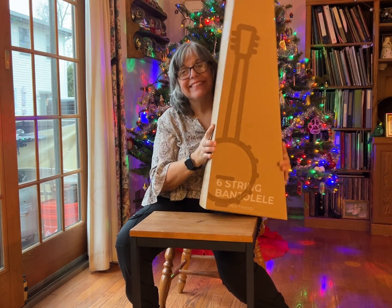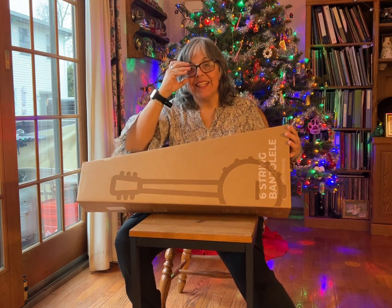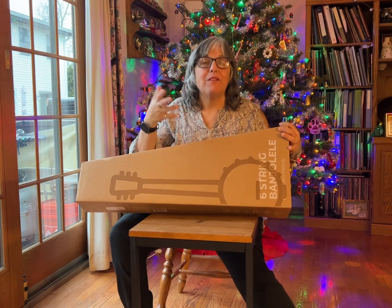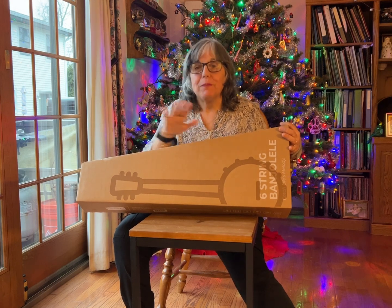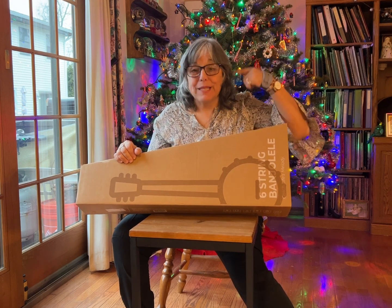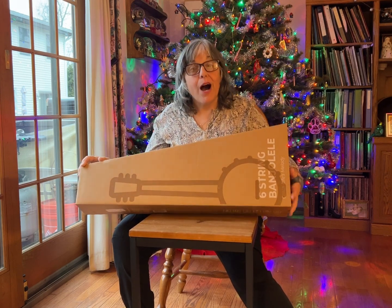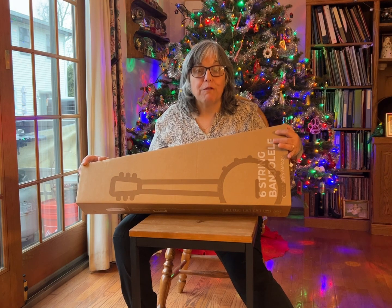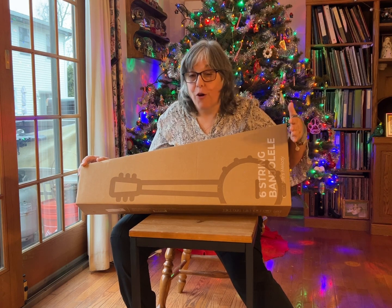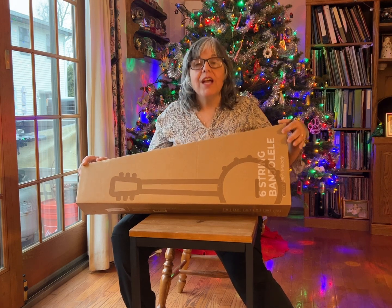Hey everybody, welcome to my channel. Today I have the second part of the unboxing I did of the six-string banjos from Van Gogh. If you haven't watched that other video, it's a little funny too — it took me 11 minutes before I realized it was not a five-string banjo but a six-string banjo. I do go through all the specs of the six-string full-size 38-inch Van Gogh banjo. It's lovely, it sounds great, it's so much fun — it's a guitar but it's a banjo.